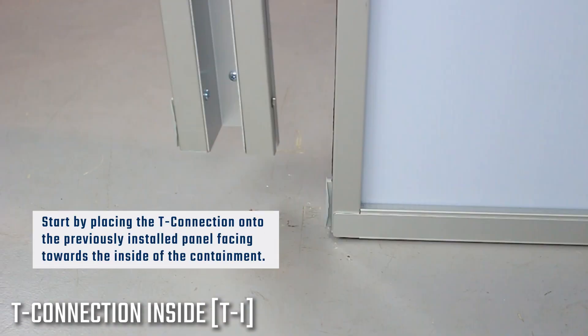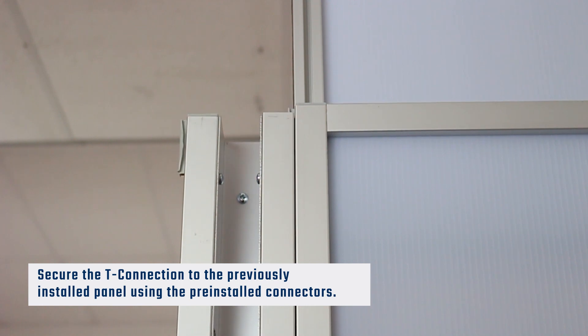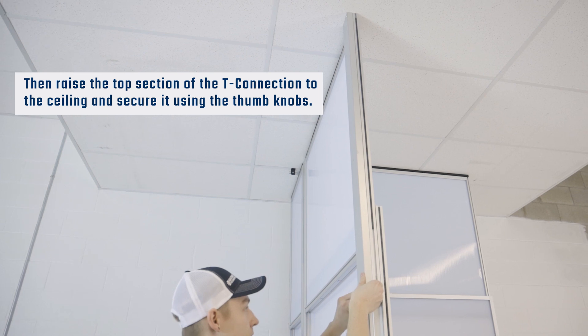Stand the T-connection up and place it onto the previously installed panel facing towards the inside of the containment. Then, raise the top section of the T-connection to the ceiling and secure it using the thumb knobs.